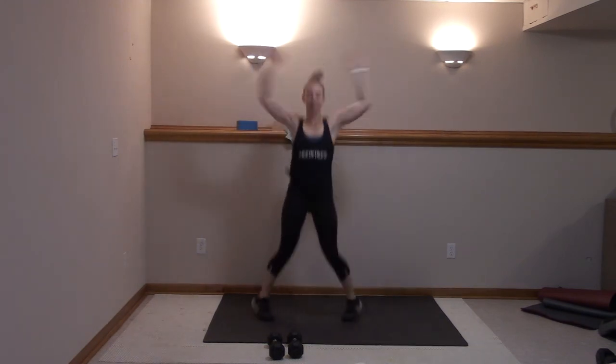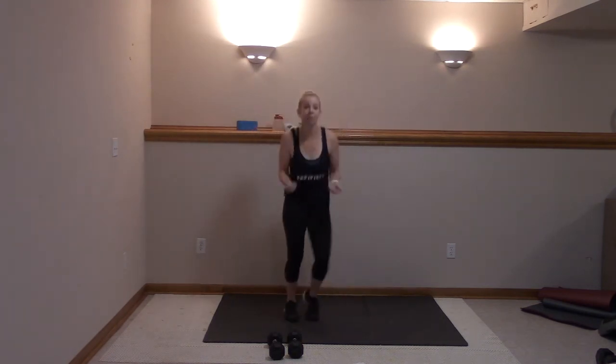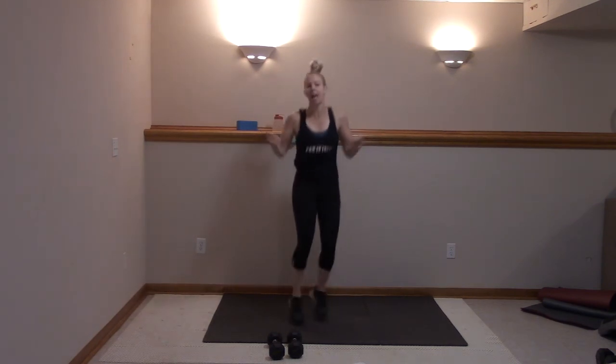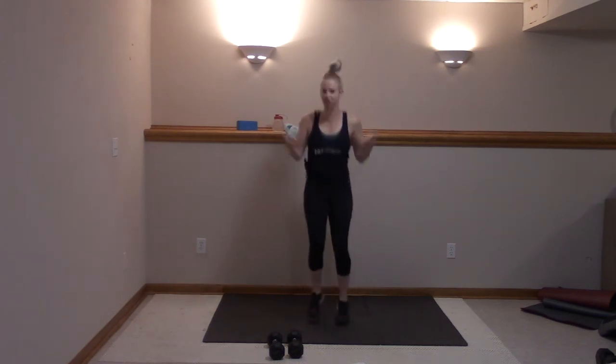Alright, let's go in five, four, three, two — those jump ropes, circle those arms, stay light on the toes. Elbows in, get those shoulders and biceps warmed up. You can just jog if you need to.